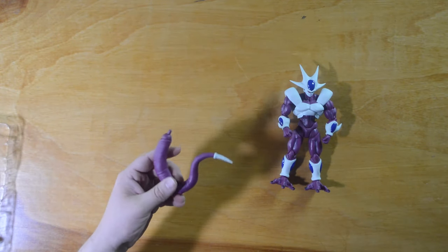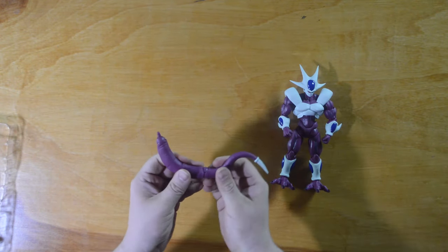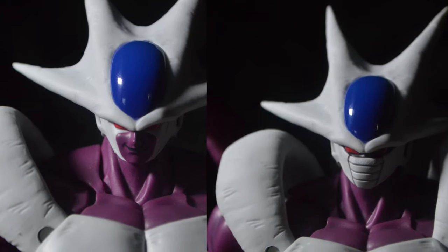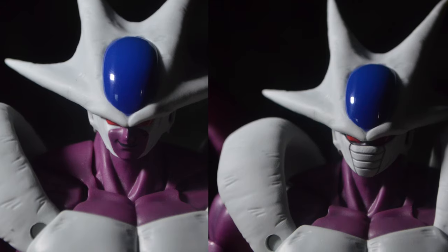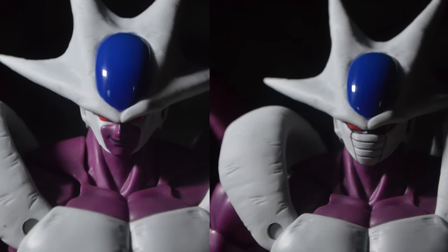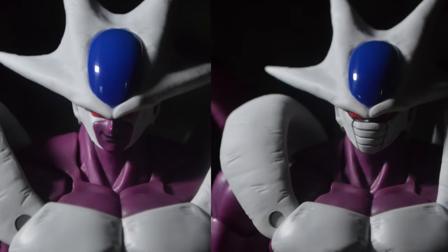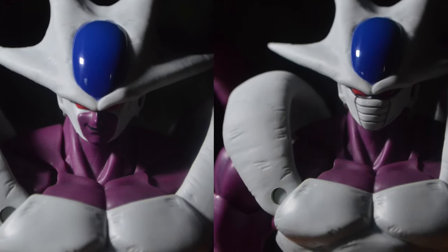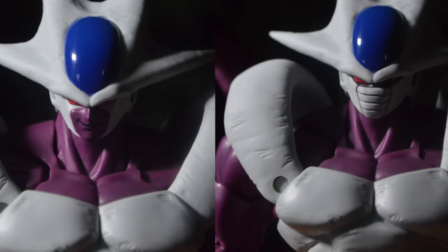The only thing I wish they had added was a little wraparound so you could wrap it around a character's neck and hold them up, like he's done in the anime. Taking a closer look at the two face plates — one with the mouth guard and one without. I really like the mouth guard one; he looks a lot more intimidating with it on. But the exposed mouth with his smirk is great for a taunting look as well.